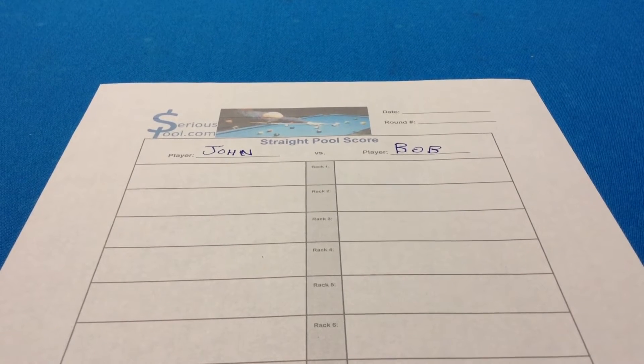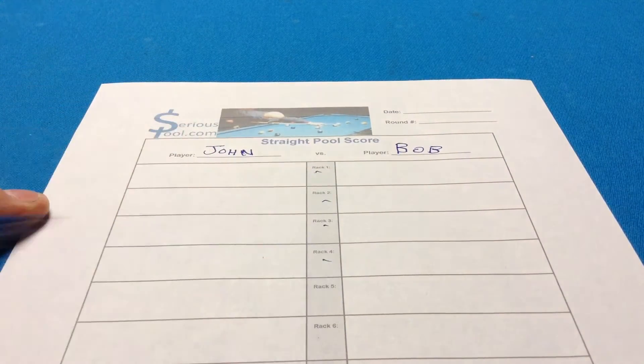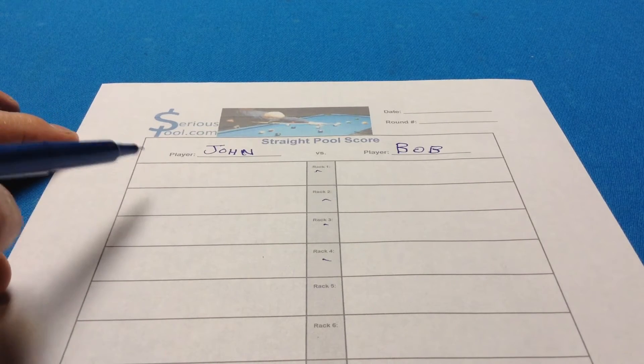Hey, I'm Richard Andrews and I'm going to run through how to keep straight pool score on paper really quick. The way this is laid out is by racks — this is your first rack, second rack, third rack, fourth rack, etc. There are always 15 balls in each rack that can be made, so you want to keep the number 15 in mind.